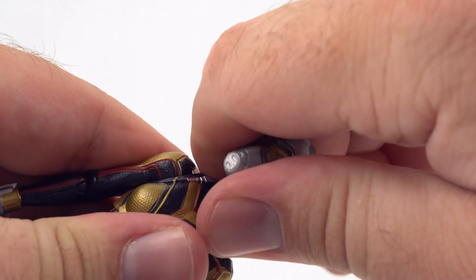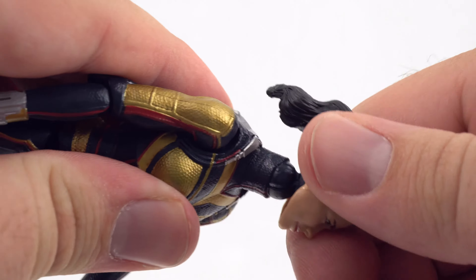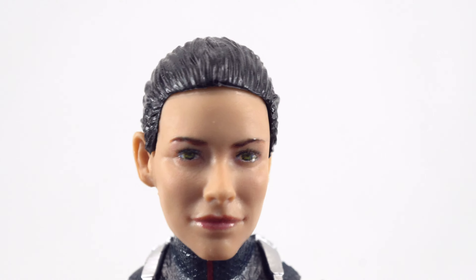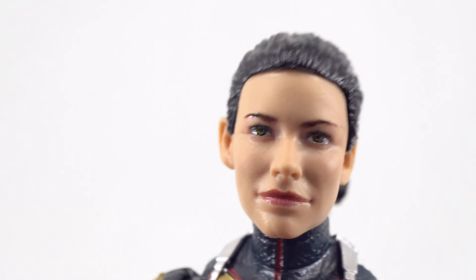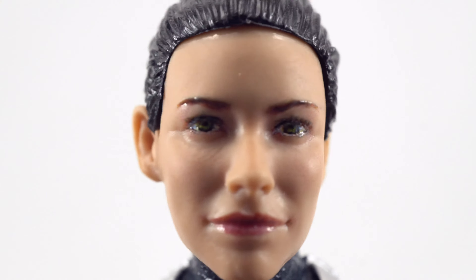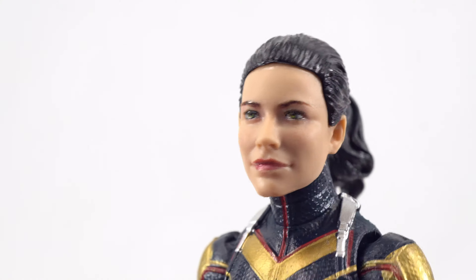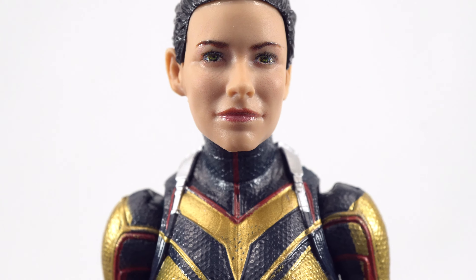Let's grab the head, yank it off, and swap in the unmasked Evangeline Lilly head sculpt — that just pops right on there. Hasbro is getting really good with the digital technology they're using for head sculpts. Very well done, very well painted — looks like maybe a tiny miss on the lip, but not too bad. Up close you can see that digital face printing, and the hair looks great. You get a ponytail that is fixed on and does not come off, but either way it still looks great.